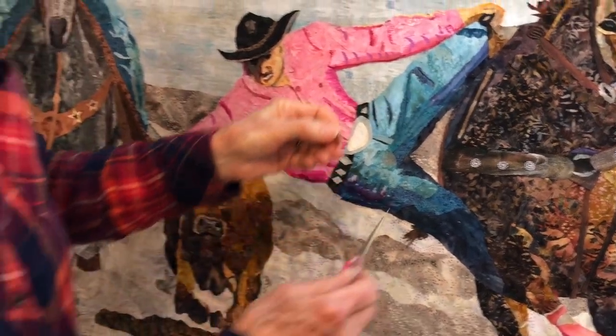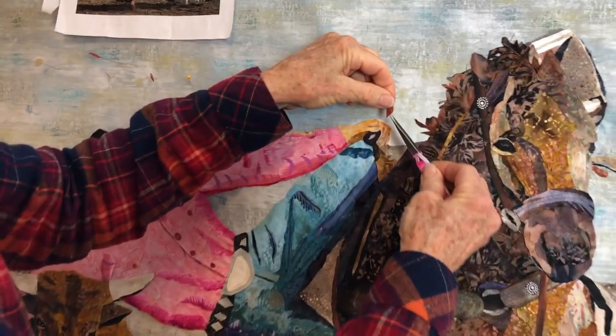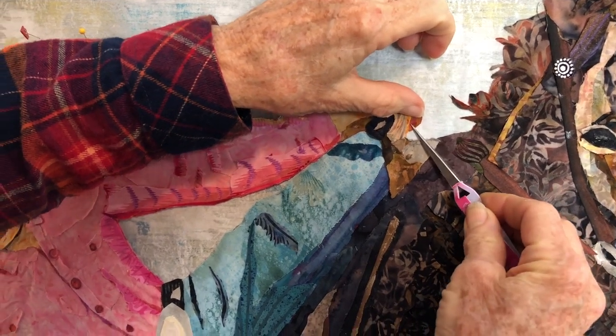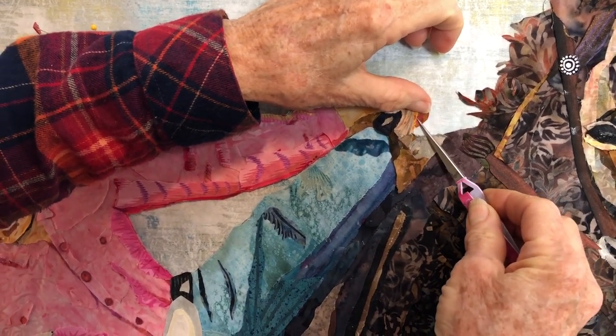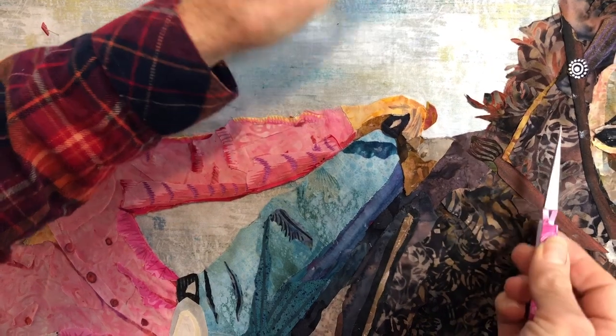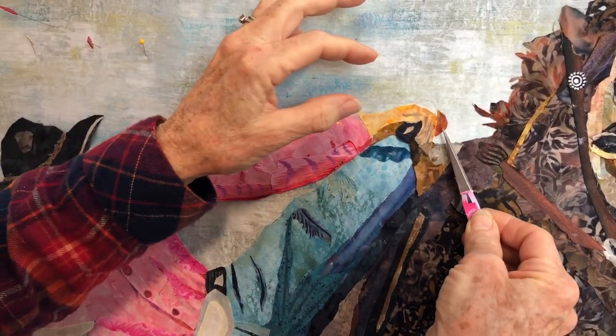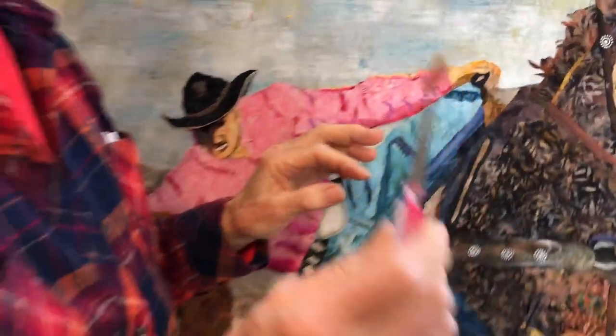The other thing I use the tweezers for is if I need to tuck fabric in underneath something. I can just place it there and then lift up the underneath fabric to position it. That was just kind of a random piece, but you can see — I like tweezers, they're a handy tool.